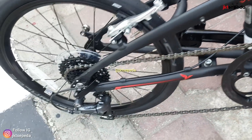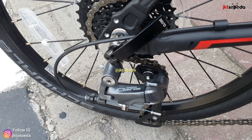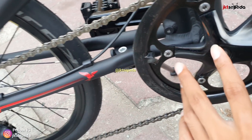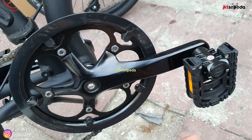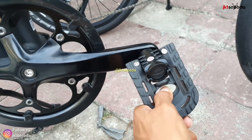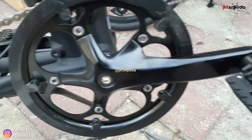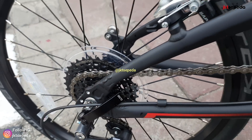Kita beralih ke drivetrain-nya dari Shimano Claris, 8x1 speed. Crank-nya 52T. Ada mounting untuk kalian upgrade FD-nya, dual atau triple terserah kalian. Pedalnya lipat, dikombinasi alloy. Untuk sproket 11-32T, yang pasti kaset.